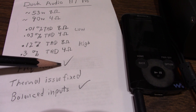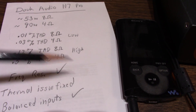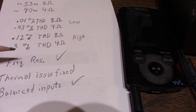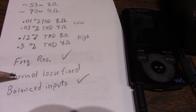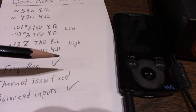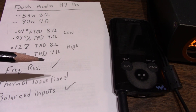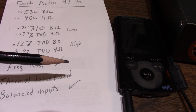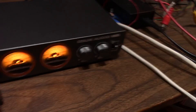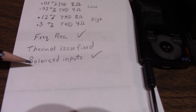Frequency response: they seem to have corrected that issue I always run into measuring these amps. At 4-ohm loads after 10K they start tapering off, but this one stayed pretty flat — down to minus 1 dB with the 4-ohm load. That's very good. Thermal issue fixed: they have the thermal pad facing up to the heat sink. On the other amp it was facing down, pulling heat through the epoxy, which is about an order of magnitude worse thermal conductivity. So yeah, that's good. I kind of wonder — do they really listen to me on these amp designs? I like to think so, but it's fixed on this one.